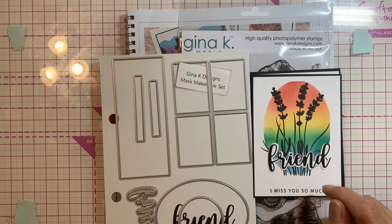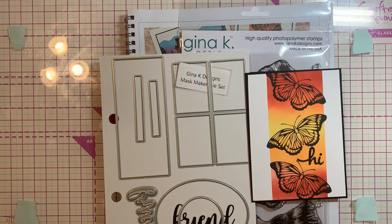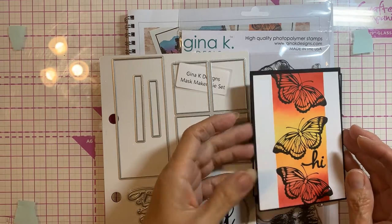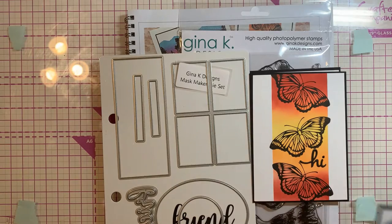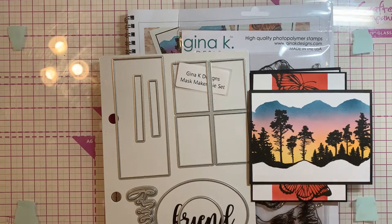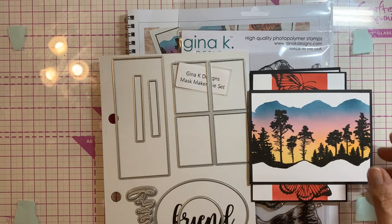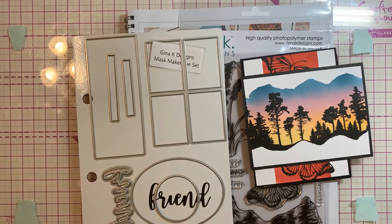This is just so pretty. With the butterfly, we did this one — we did the masking magic on the sides. And this one, we cut the oval out of the masking magic. Then we did this one where she had us take the masking magic, tear it, place it, do the background, and then stamp with it.